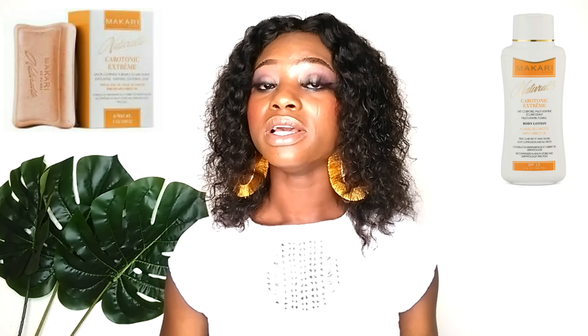Today I'm going to be talking about this very one right here — how you can use it correctly to get that brightening skin and achieve that shade you want. Before going for this cream, you have to go for the exfoliating soap. You have to exfoliate your skin very well before using this cream.